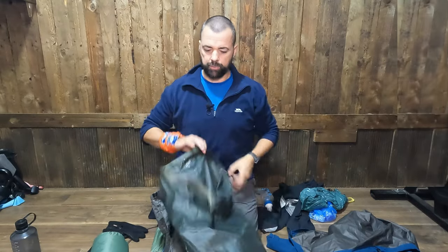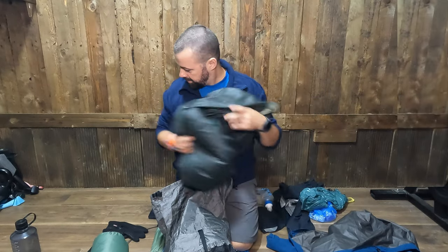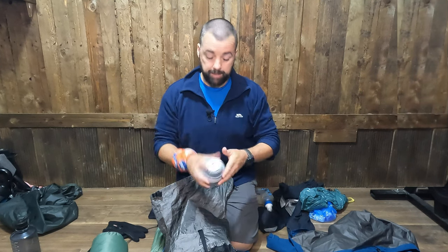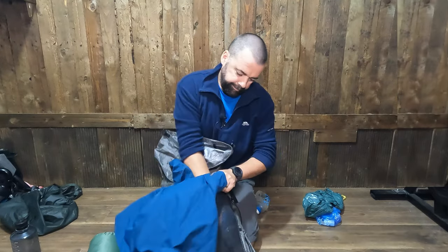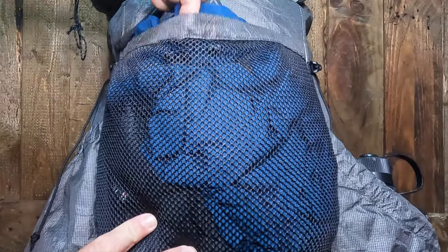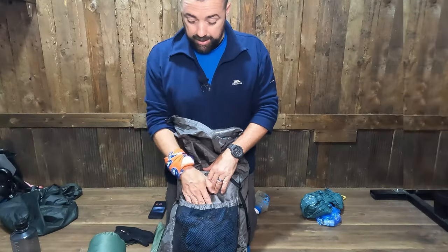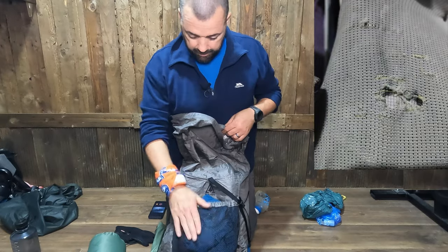In my Osprey I always use a big dry bag, and I'll probably do the same for this. This is for killing flies and stuff — I won't be bringing this all the time, but I'll put it in now. My waterproofs. It's a tight squeeze. The one thing I've noticed about this mesh already — it's a low stretch material, so it's a lot stronger. The stretch actually comes from the top here, and not the actual material itself. So that will really help, because on a lot of bags these rip like hell if they get caught in anything. So that's cool.